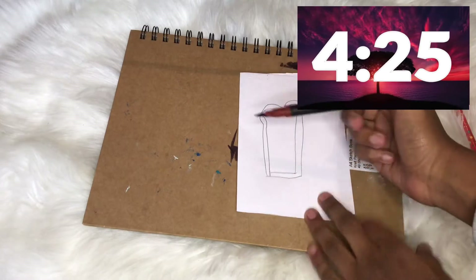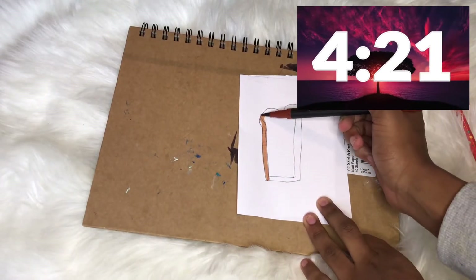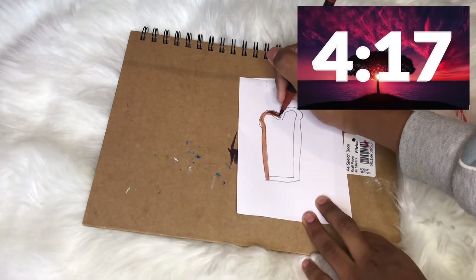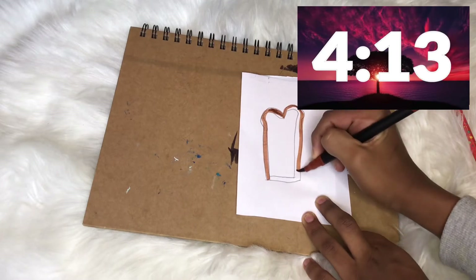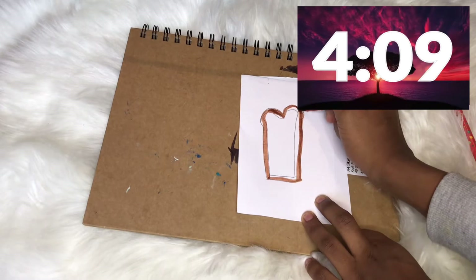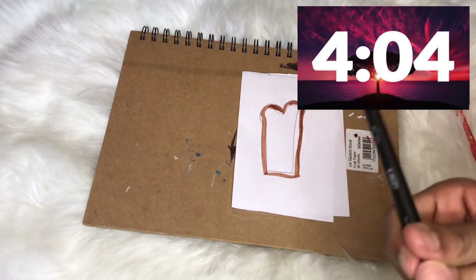I need to color it now, so I'm going to go with my dark brown marker to color the crust. Oh no guys, this is so bad — that will have to do. Okay, now I'm going to go in with my light marker and color the inside of the bread.